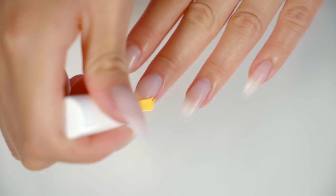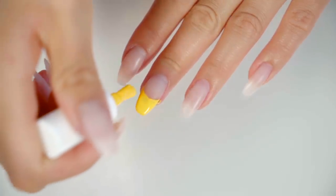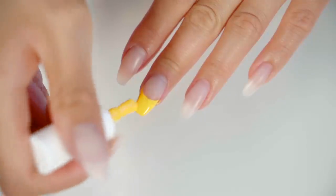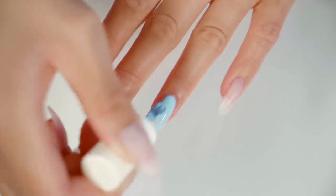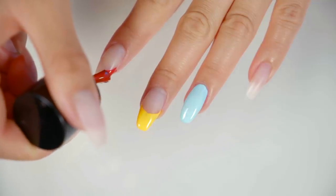My nails right now aren't naturals. Don't be alarmed by the length — these are hard gel nails that I got done at the salon because I've been using my hands quite a lot, so I'd rather not risk them chipping or breaking.